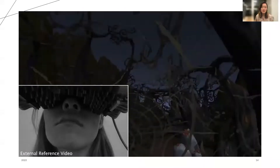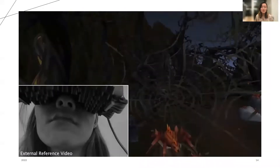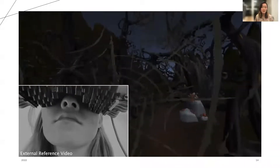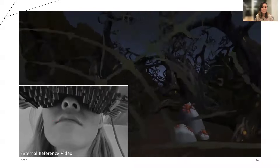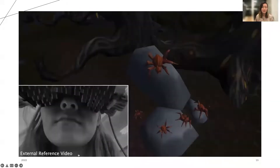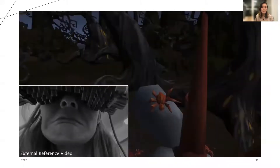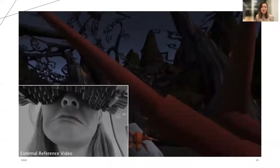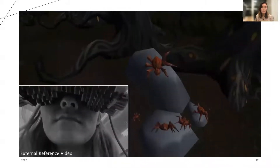First, we had the user starting off in a haunted forest scenario. As the user walks through the spider webs, they feel an x-swipe animated on their lips, as if the web was being dragged off of their face. In a small clearing, a spider jumps on their mouth, which manifests as random x and y-swipes to the left of the mouth, simulating the spider scurrying around on the user's face.